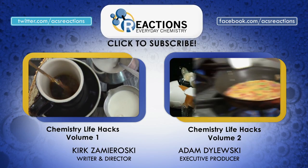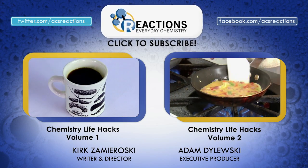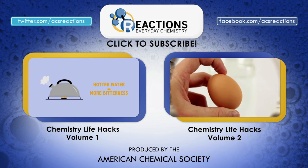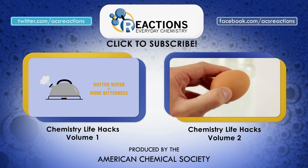Hey, big shout out to Jim Hasek for the stinky sponge syndrome life hack. If you have any other chemistry life hacks of your own, post them down in the comments and we'll try to work them into future chemistry life hack videos. Thanks for watching, folks — we'll see you again soon.